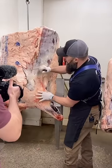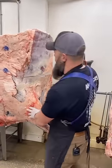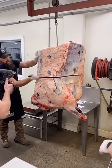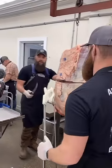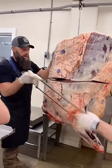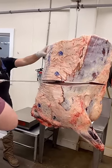We're going to start by breaking in between the 5th and 6th rib using our 10-inch Victorinox breaking knife, which is now available on our website beardofbutchers.com if you want one of those 10-inch knives.